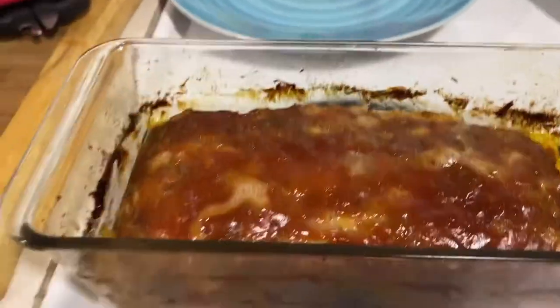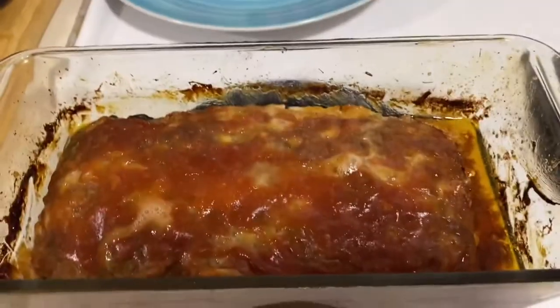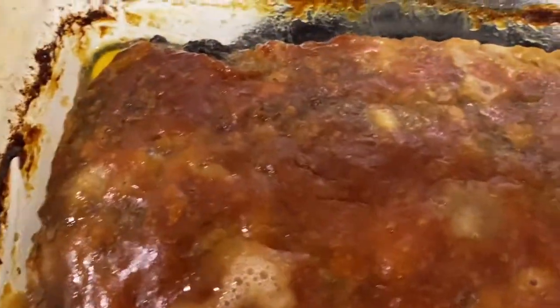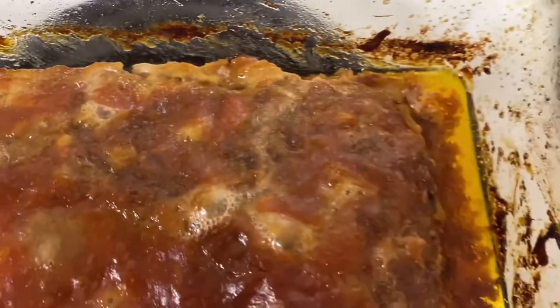Wow, looks yummy! I'll let it cool down for 10 minutes, then we'll slice and serve. I can still see it's bubbly there.